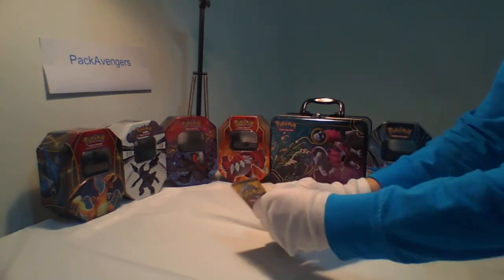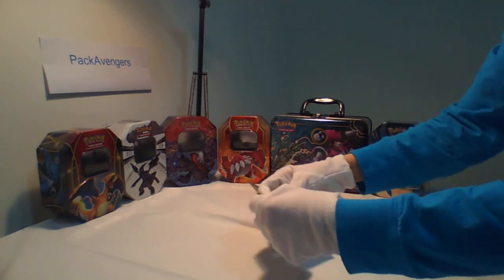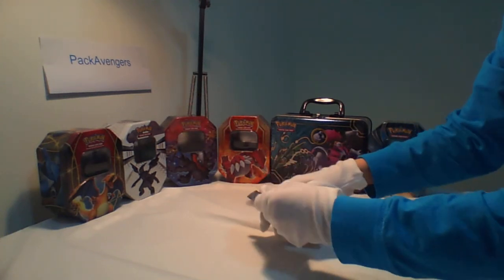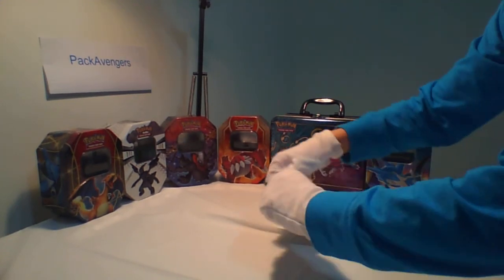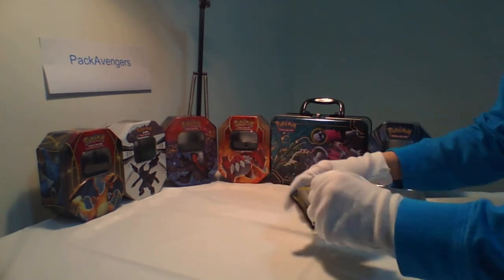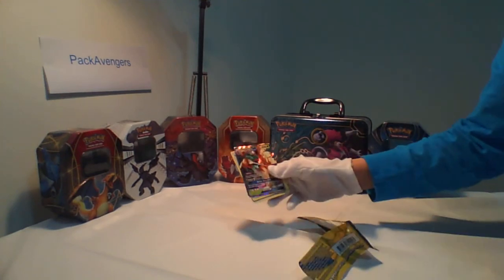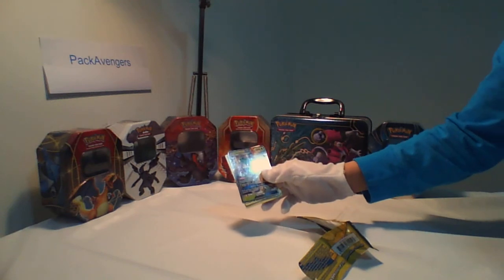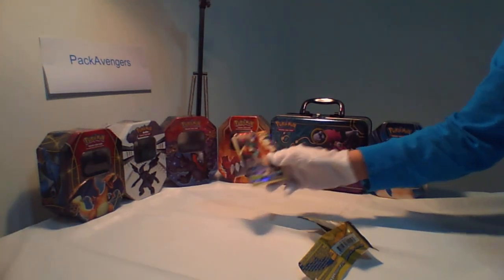Let's prove it to you. Let's open it up and see what's in there. Here we go — let's see what special card is in there. Oh, look at that — it's a Decidueye EX card! There you go. Now you know how they do it. This is a Decidueye EX card.